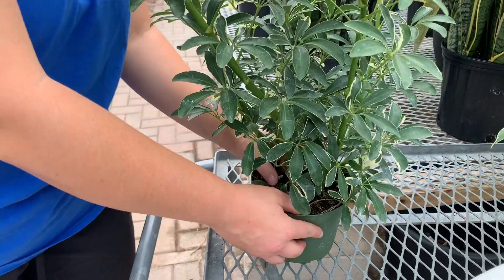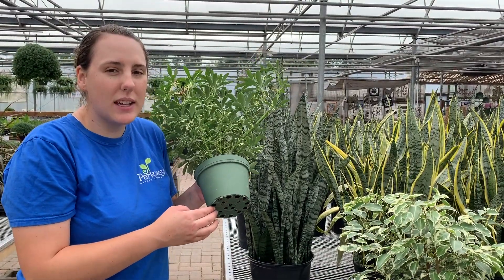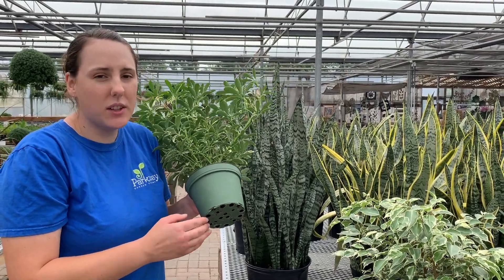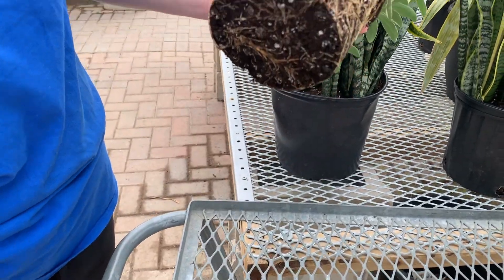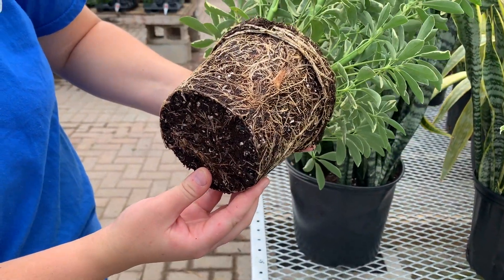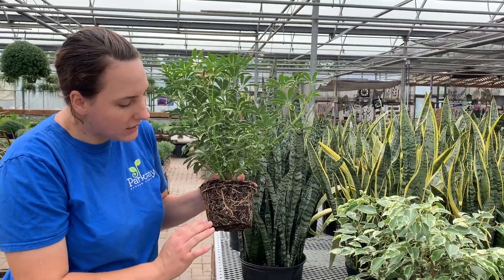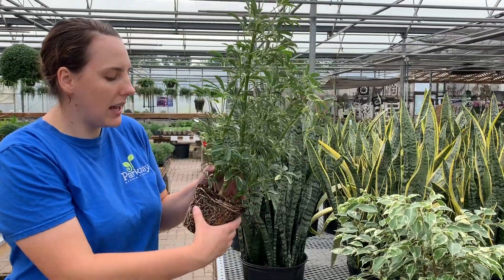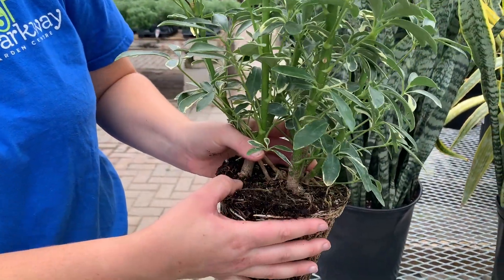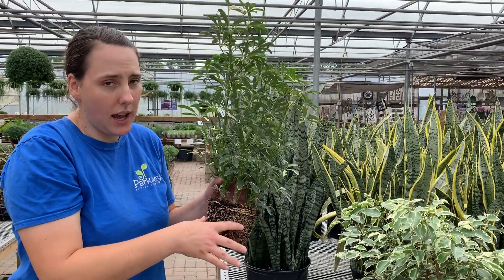A lot of people find that when they pick up their outdoor plants, there are a lot of little potato bugs or centipedes hiding underneath them. So the first thing you'll do is brush all of those off. And if you're worried that the insects have gone into the soil or into your container, you can just easily slide them out of the container and brush off any insects or any soil that you think might be contaminated with bugs. You can also take off the little top layer of soil as well if it's loose enough, and that will help really get rid of any bugs that might be hiding in there.